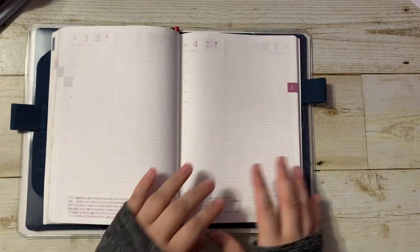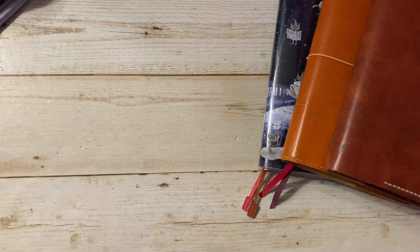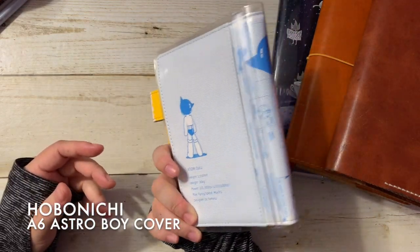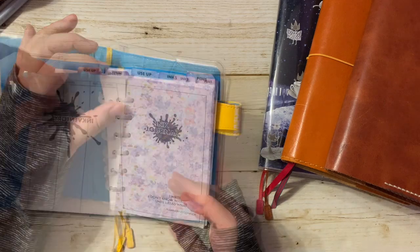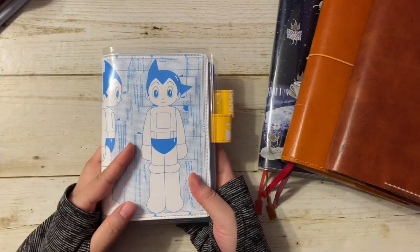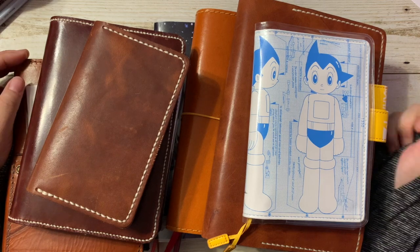For my journals, I also have an honorary mention. I have referred to it as part of my journal stack in the past, and that is my ink journal. This is in a Hobonichi cover — the Astro Boy cover for 2021 — and I stuck it in a cover-on-cover. This isn't really a journal journal; it's a place for me to document my fountain pen inks — what I have inked, my ink inventory, all the inks that I have, and all the pens that I have. I call it an ink journal, so it's part of my journal stack. That's it for my planner and journal lineup for 2021. They barely all fit in the same screen. I hope you enjoyed watching it — if you have any questions please let me know. Thank you very much for watching, and I'll see you in my next video. Bye.